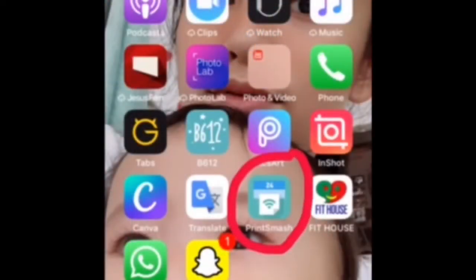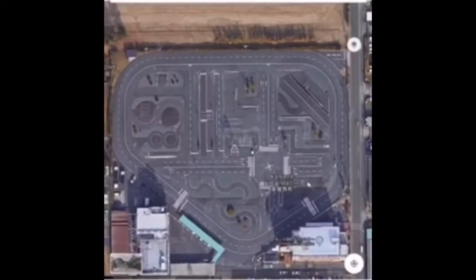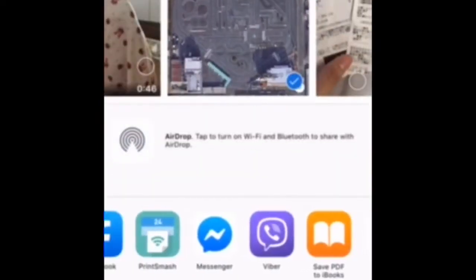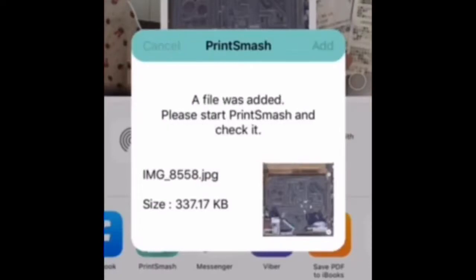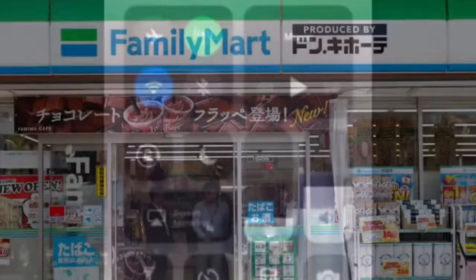So let's start the tutorial. First, we're going to download the Print Smash application on your phone. Go to your application store and then download the Print Smash application. On my phone, here is the Print Smash icon. Tap Print Smash and then choose the picture you want to print. I chose it from my library and then add it to the Print Smash application.